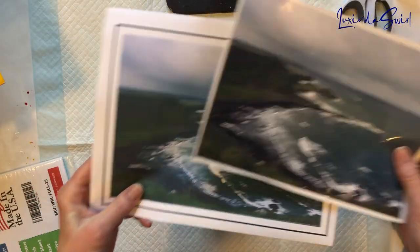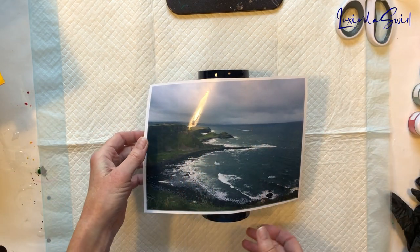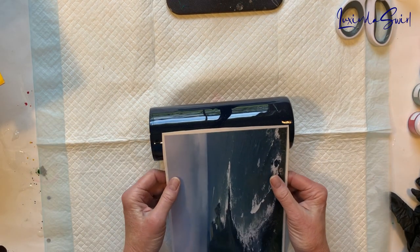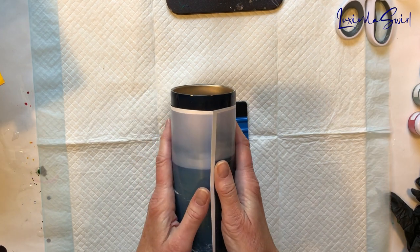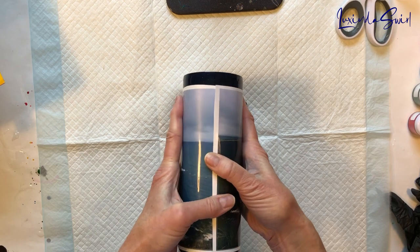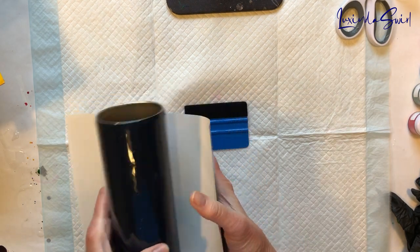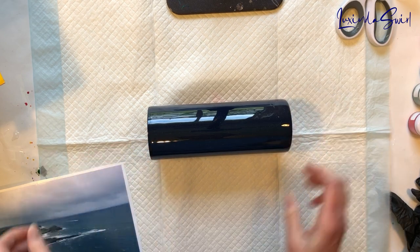I wanted to show you both so you can see the difference. Here is the good one I haven't ruined yet. This is a 20-ounce skinny straight, which means if I line it up correctly to start — and that's always the tricky part — I should be able to do a wrap around and have it line up so it matches when it gets around to the other side. If it's off a little bit, that's not a problem, because I am going to put a strip of vinyl around the top and around the bottom, and depending on how it looks at the seam, I may put something up the seam as well — maybe her name. First things first, I have to get it onto the cup.